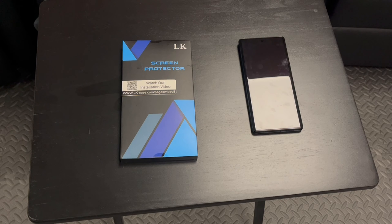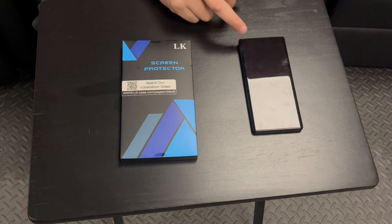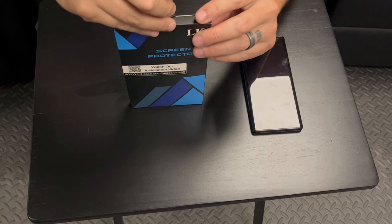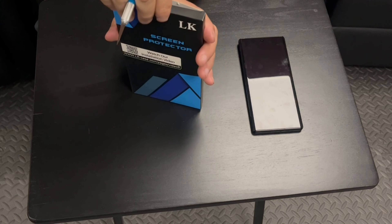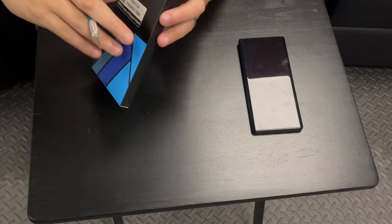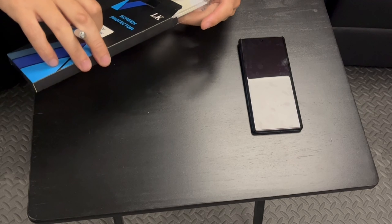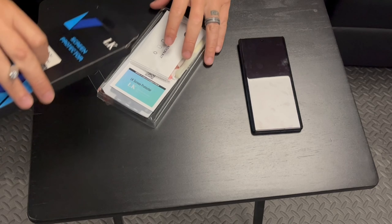What is up YouTube? Today we are going to be installing this screen protector from LK on the Pixel 6 Pro. This is a TPU screen protector. I'm going to be using it for a while until they come up with some tempered glass options that I like. I'm hoping that Whitestone makes their dome glass protector for it.